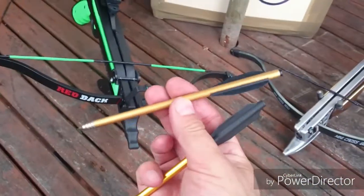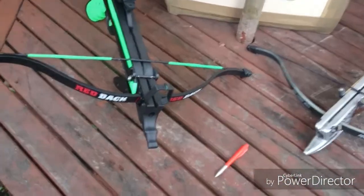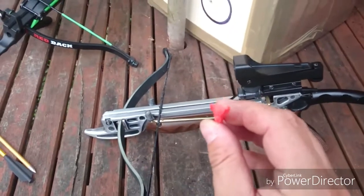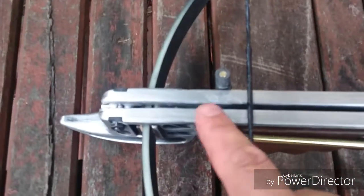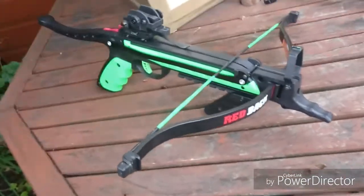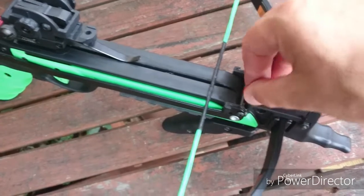They both shoot these double-fledged, about six-and-a-half inch bolts. I have modified the Tomcat to shoot three-veined or three-fledged bolts — these are wasp bolts. I modified it by filing work here and down here so the third vane can run down the rail; you can look at other videos to see how I did that. It won't work on the Redback because of the cocking mechanism — I've tested it and the bolt will foul on there as it comes through, so you can't use wasp bolts on the Redback.